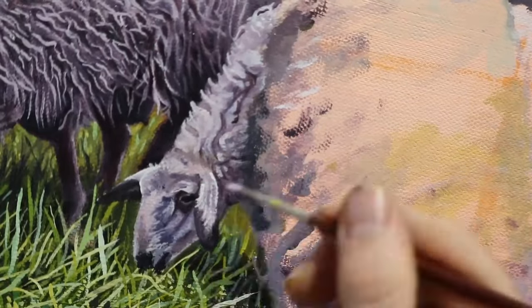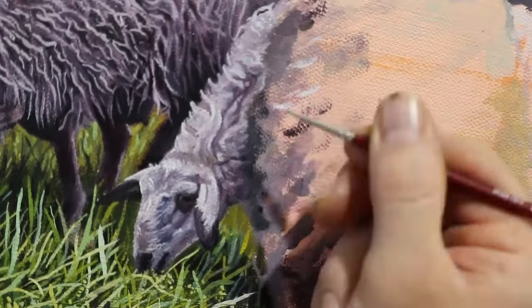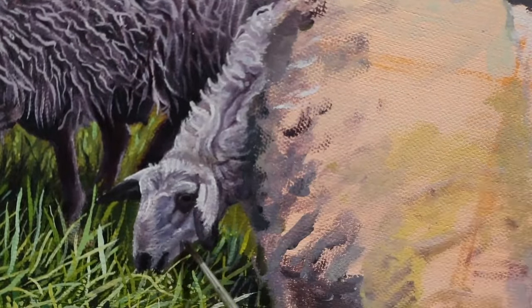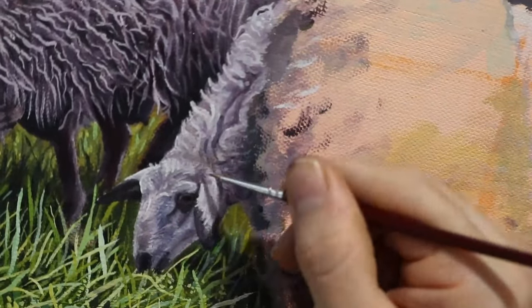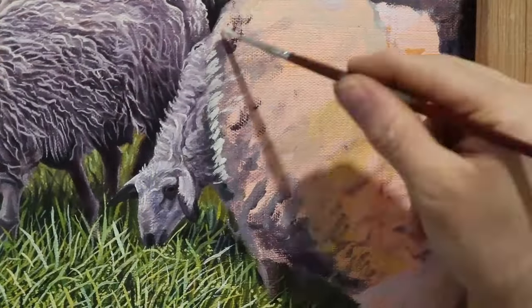Even for the face of this little sheep here, edges play a very important role to help make certain things stand out more than others, such as the eyelids and ears having a sense of volume and giving them the illusion that they're sticking out on a 2D surface.